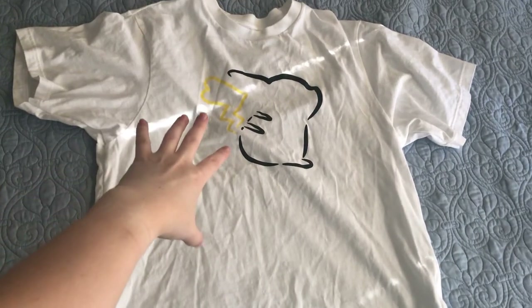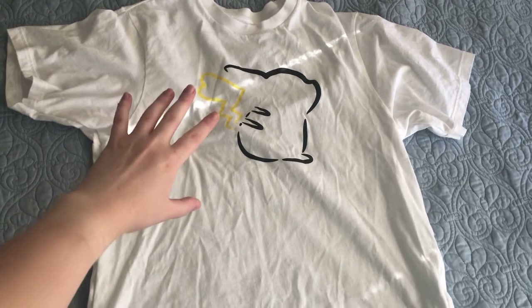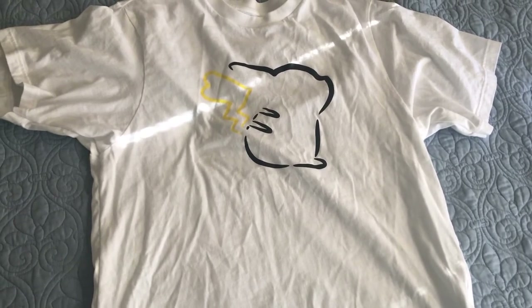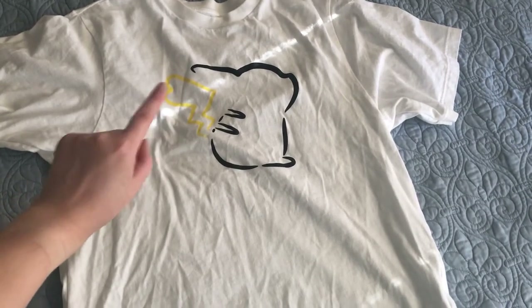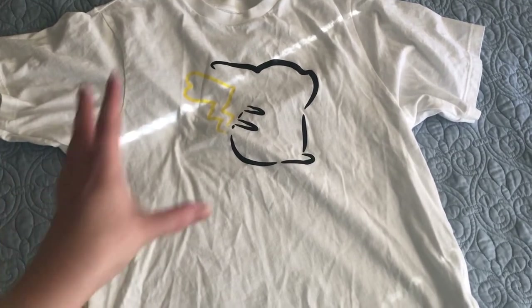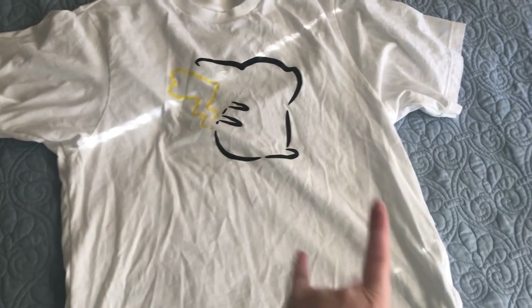Alright, so here's my Pikachu shirt — it's from a Uniqlo Pokemon collection. I'm going to make it a little more interesting by adding some yellow tie-dye to highlight around Pikachu. I'm going to try for a yellow similar to Pikachu using turmeric. I want Pikachu to be the center and maybe make him look like he has some thunderbolts coming around him.